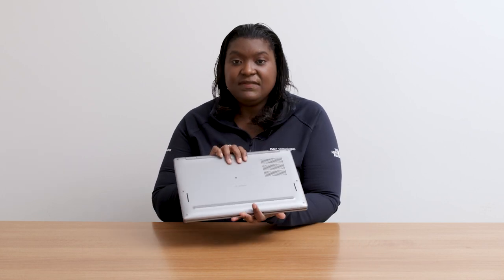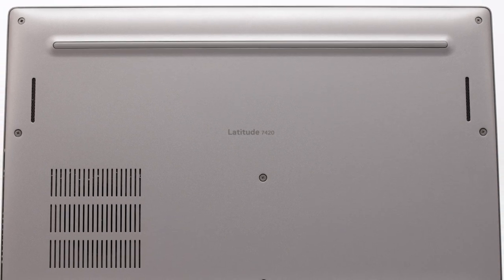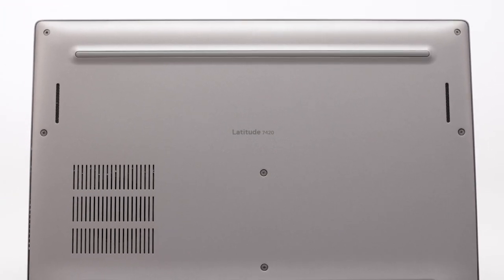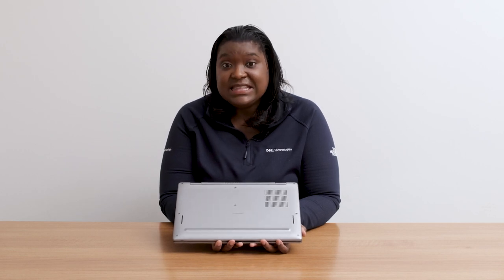In terms of overall performance, looking at the bottom of the system, you'll notice the added venting and the two speakers. We have upgraded the overall thermal design for added thermal performance. The fan is larger versus previous generations. We still have the dual heat pipes, and we've also added additional venting. The fan is actually a dual opposite outlet fan, which means you have cooling on both sides of the fan for added thermal performance.